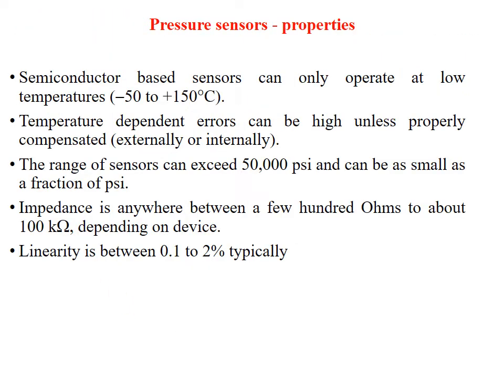Some properties of the sensors: semiconductor-based sensors can only be operated at low temperature — the range is from minus 50 to 150 degrees centigrade. Temperature-dependent errors can be high unless properly compensated. Compensation can be external or internal. The range of sensors can exceed 50,000 PSI and can be as small as a fraction of a PSI. Impedance is anywhere between a few hundred ohms to 100 kilohms, depending on the device. Linearity can range from 0.1 to 2%.